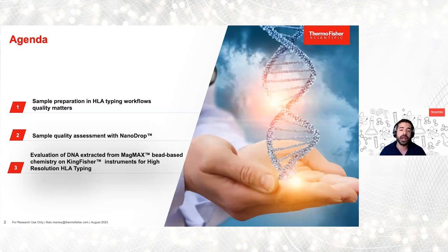Before I hand it off to Lily, I have some housekeeping information. Today's webinar attendance will provide credits for continuing education, and please feel free to post your questions in the chat. We'll have a Q&A session at the end of this presentation.